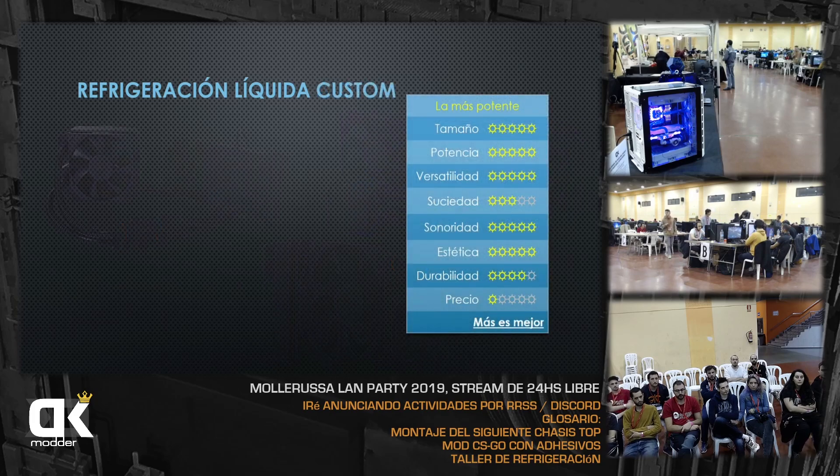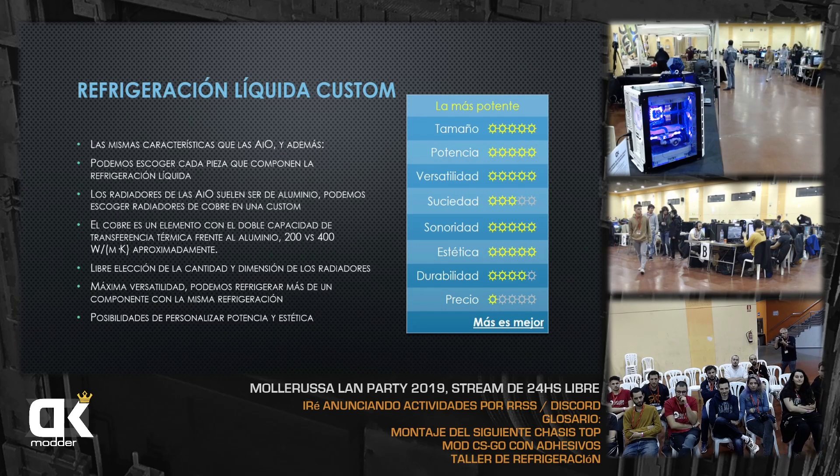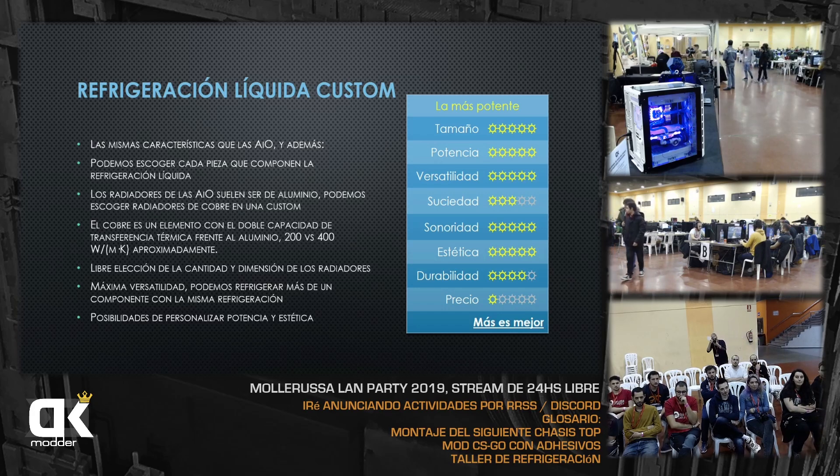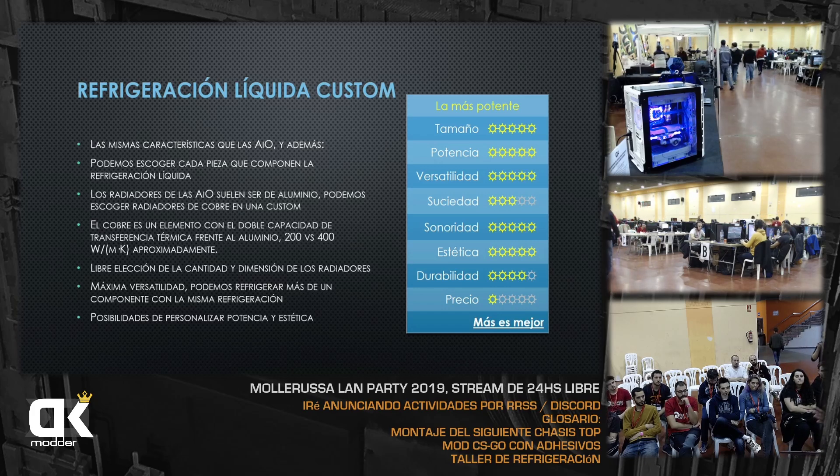Las customs son lo que más le gusta a todos. Lo bueno es que podemos escoger cada pieza: el bloque, el tubo, el racord, el radiador del tamaño y grosor que queramos. Los radiadores de las AIO suelen ser de aluminio porque son más baratos. En una custom podemos escoger un radiador de cobre, que es el doble de eficiente en transferencia térmica que el aluminio. También existen AIO de cobre, aunque son más caras.